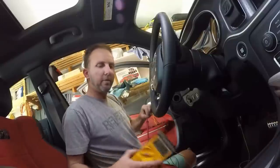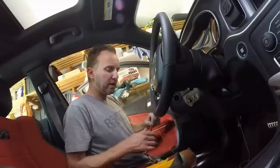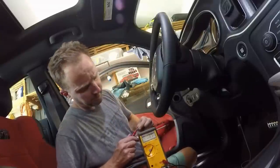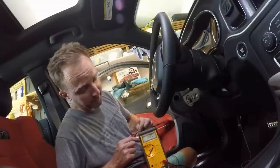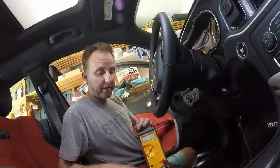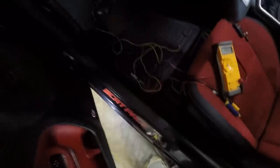Testing the ignition wire: turning ignition on — 12 volts confirmed. The lesson: do not close everything up until you've fully tested all wires inside the car and you're ready to move on to the interior camera work. Also important: make sure you have a really solid voltmeter ground — brought the lead all the way to the negative terminal in the engine bay to be certain.